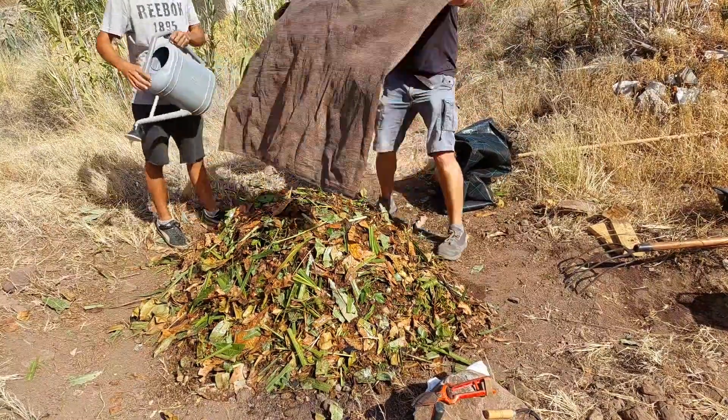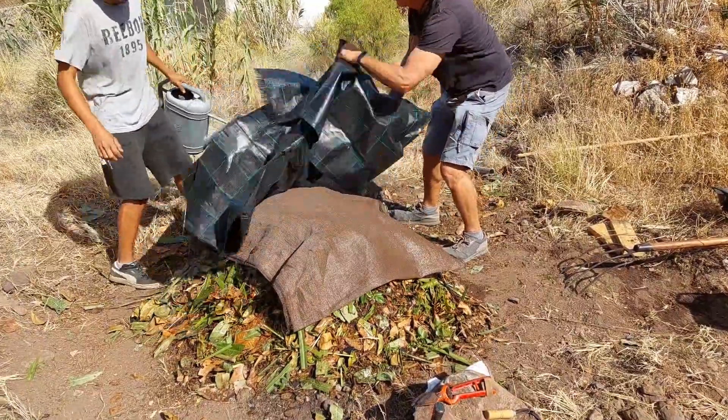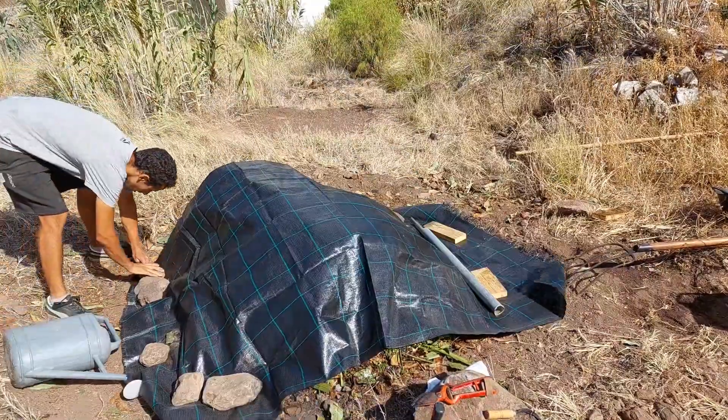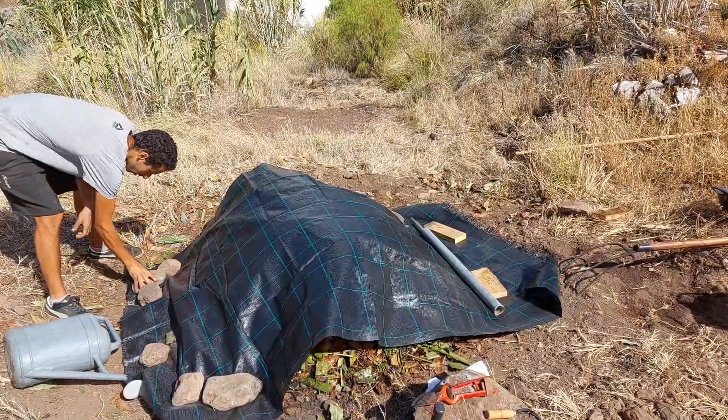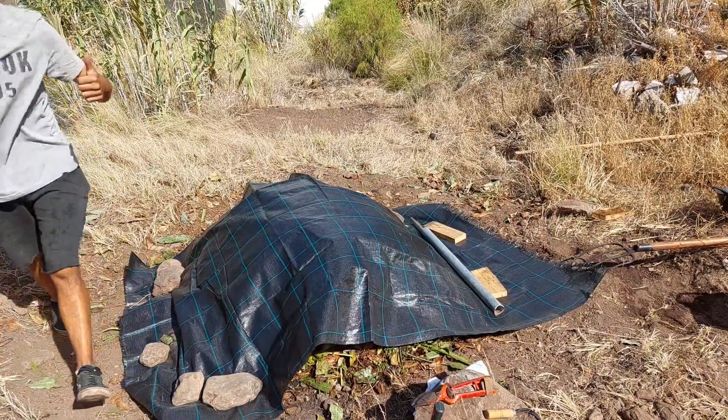Ideally you would want to do this in a shaded area — maybe under some trees, in a forest, or under a shaded structure. But we didn't have one readily available, so we keep it covered and protected from solar radiation.